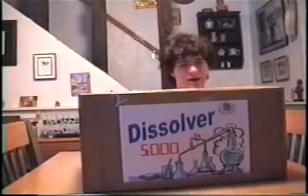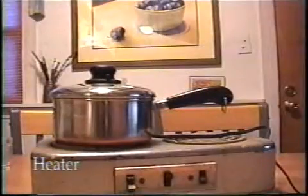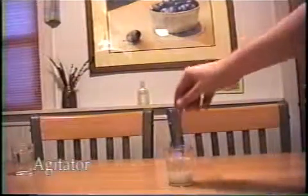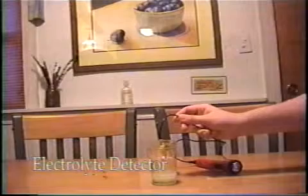Introducing the Dissolver 5000, a box of everything you need for your dissolving needs, including a heater, a crusher, and an agitator.